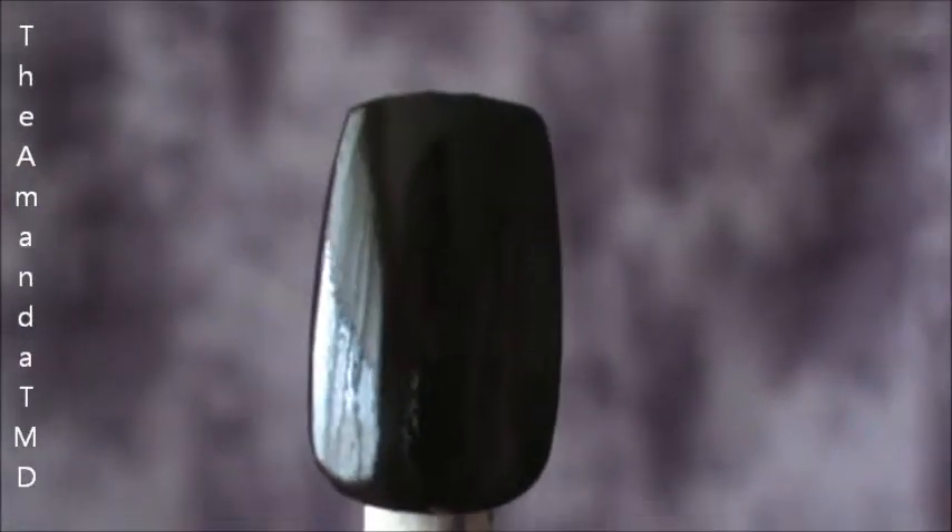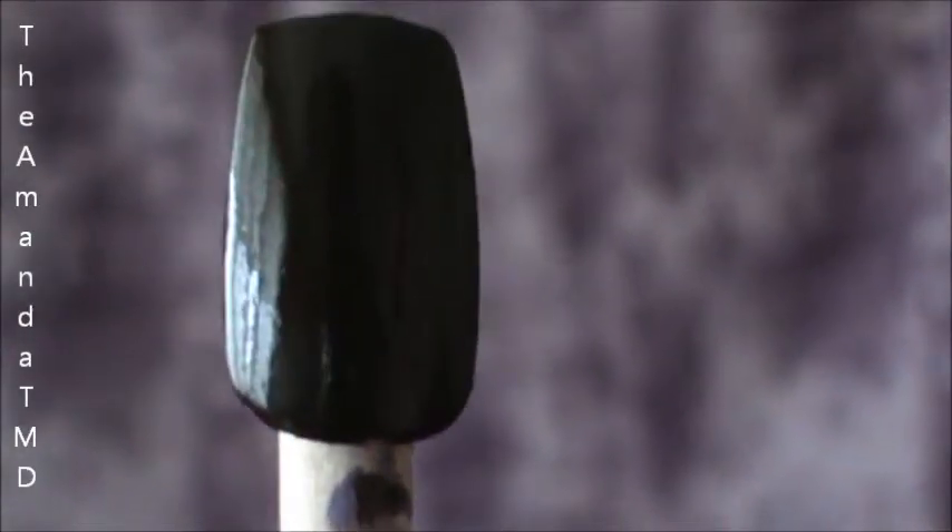Hey guys, so for today's nail tutorial we're going to be doing autumn leaves. I've already started by putting two layers of brown. Now I just want to start by putting little dabs of red to represent bunches of leaves.